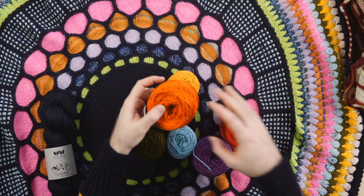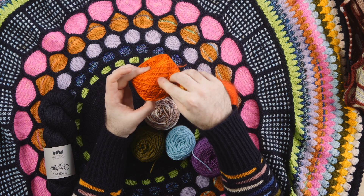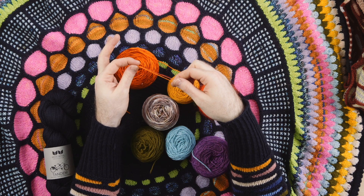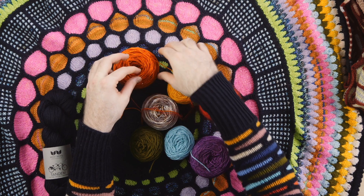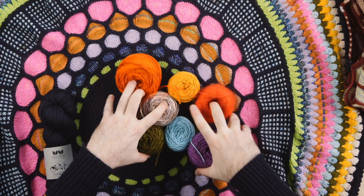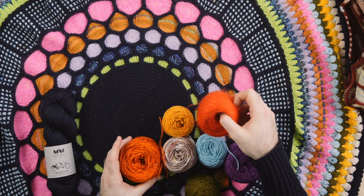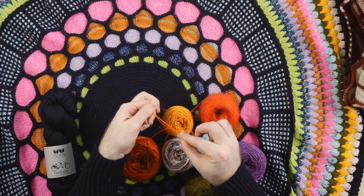If you have fingering weight yarn — like this orange is super yummy and saturated, but it's really thin — to get the DK weight gauge, you can hold a strand of fingering weight together with a strand of mohair, or you could also just hold two strands of fingering weight together. So focus on your colors first and don't worry about the yarn weight, because if the yarn is too skinny, just hold a strand of mohair with a color or double up your fingering weight yarns.